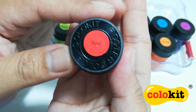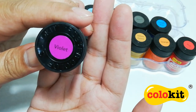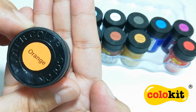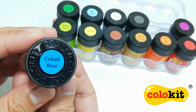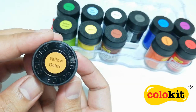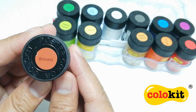First up, we have red. And we also have violet. And there's orange. Cobalt blue. Yellow ochre. Brown.